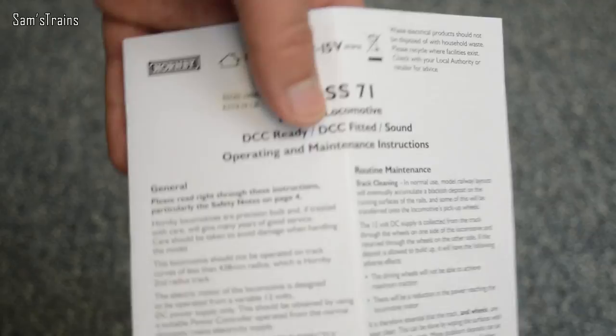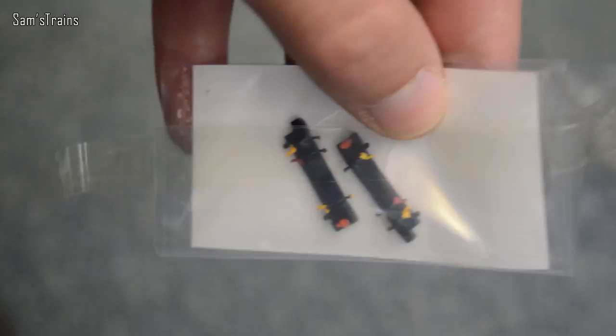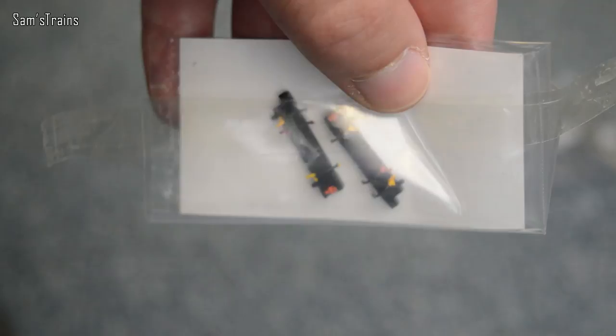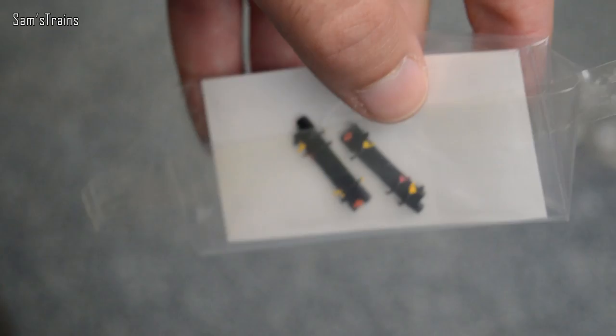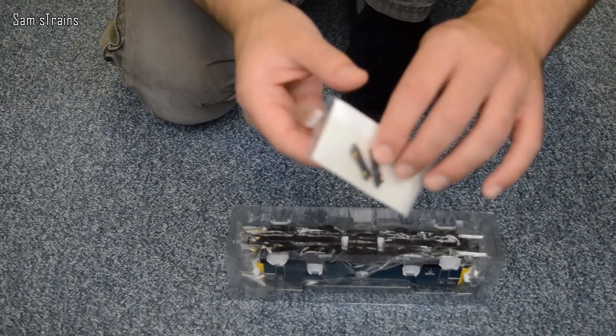Once the sleeve is off, flipping it upside down reveals some small detail parts for the buffer beam area — according to the instructions you can just slide those in. Unlike Heljan, Hornby are giving you the option not to fit these, which is very good since the Heljan ones foul the mechanism on points. On the other end there's a card with stickers — probably head codes — that you can put on the ends of the loco.